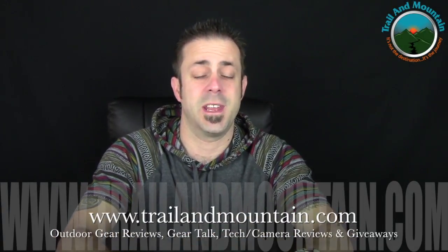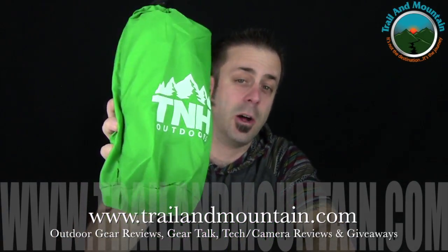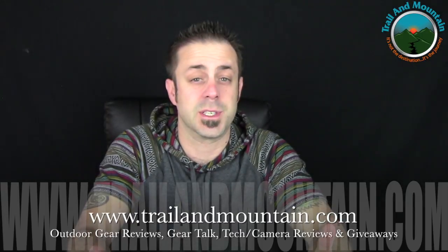Hey guys, what's up? It's Daniel with TrailofMountain.com and today I'm testing and reviewing the TNH Outdoors inflatable sleeping pad for backpacking or camping. These guys contacted me a while ago and wanted me to review their pillow and their sleeping bag. I did a review already on the pillow — there's a link right up here for that. I'm also still in the process of reviewing their sleeping bag, so stay tuned to my channel because I'm going to be posting that video soon.